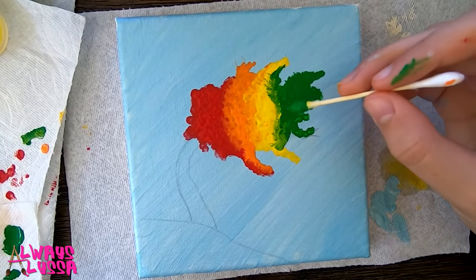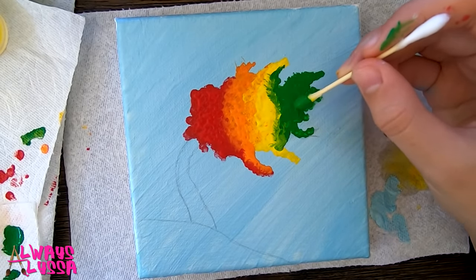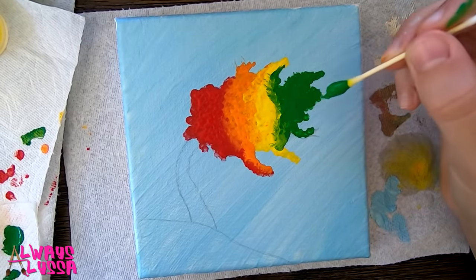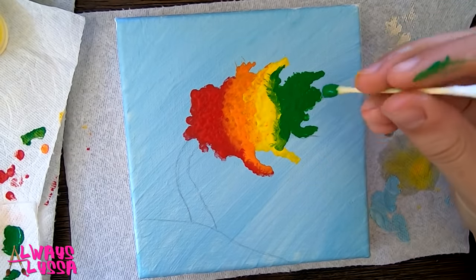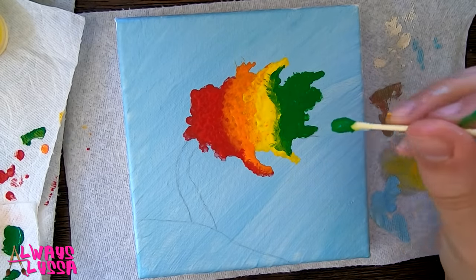You might have noticed I did some extra green and that's because I didn't notice that my camera turned off, but I just did some green so that's all I did. Now we're going to move on to blue.